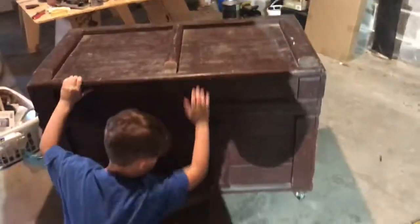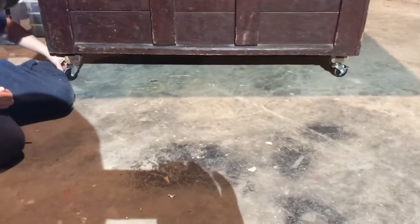Down at the bottom we put some wheels and they can walk so they won't fall, they won't run down a hill. That's pretty much all.